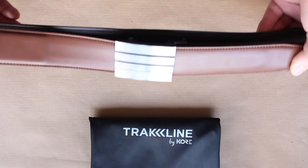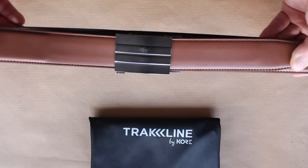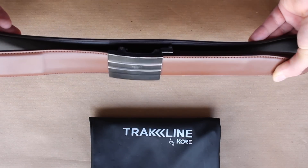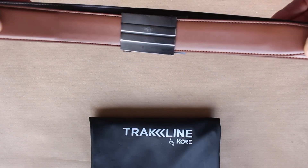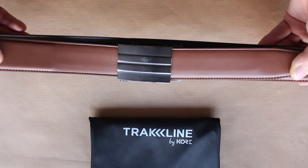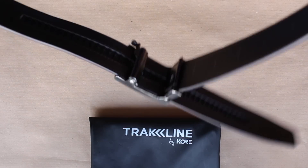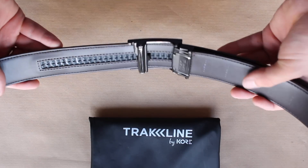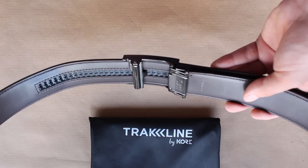Now these are EDC belts — they are meant for everyday concealed carry. Obviously in the UK that's not a requirement, that's not a need, but having a great, sturdy belt that I can use down the range or to work, I was interested to give it a go. The main selling point is the Trakline system, which is unique — they have a patent pending on this design, and you can see there are no holes in this belt like a traditional belt.